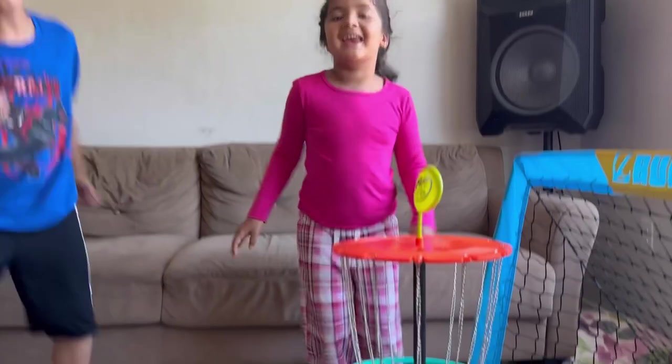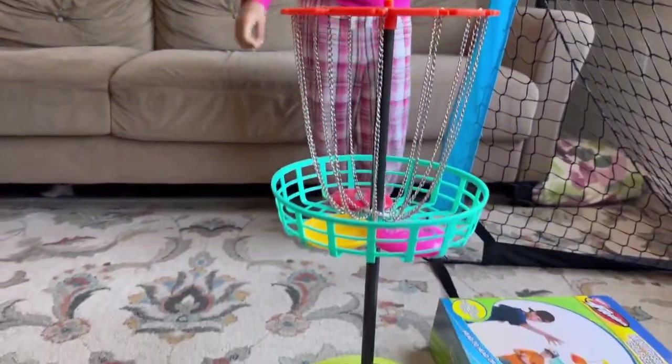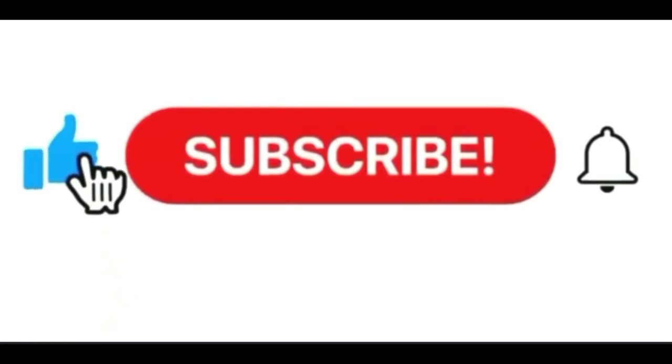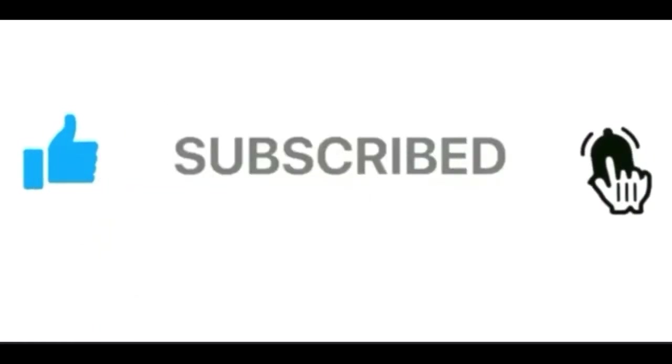I hope you enjoyed this. Thank you for watching. Please like and subscribe. Thank you. Easy peasy.